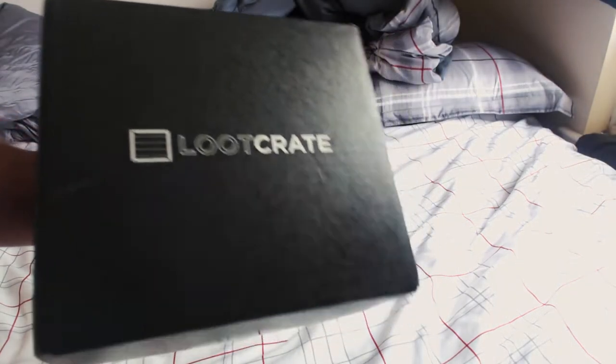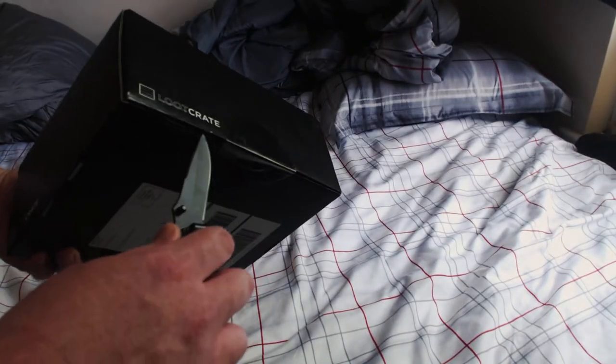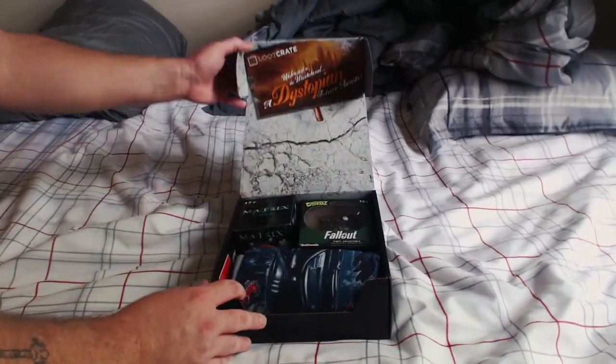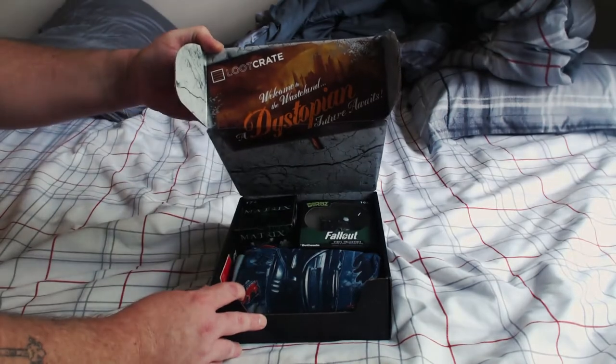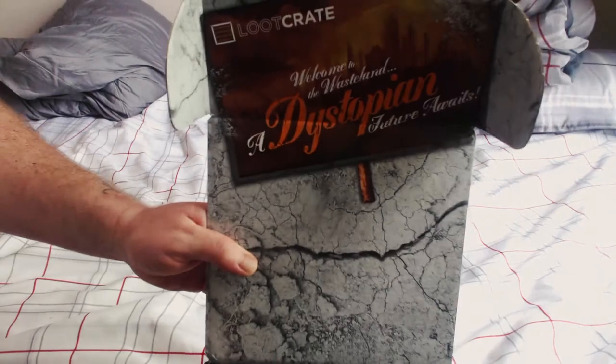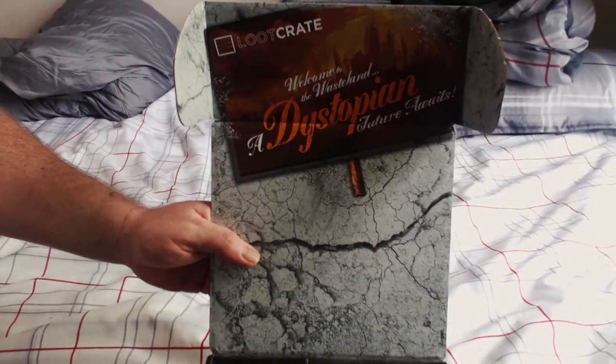I believe I make a couple bucks or something like that — I'm not exactly sure — but it'll go into getting better music for the channel. Let's go ahead and get into this. As we open up the box, you can see the dystopia design on the inside. It says 'Welcome to the Wasteland — a dystopian future awaits.'